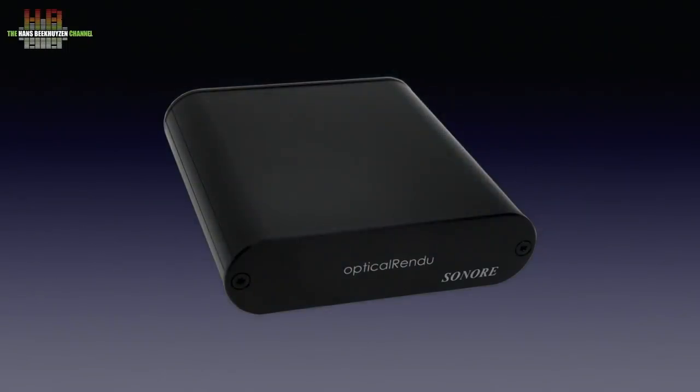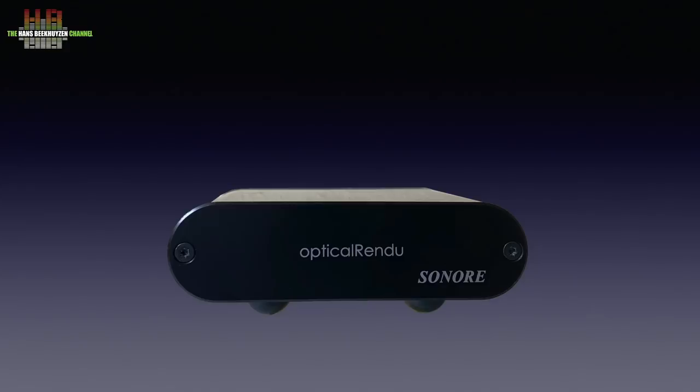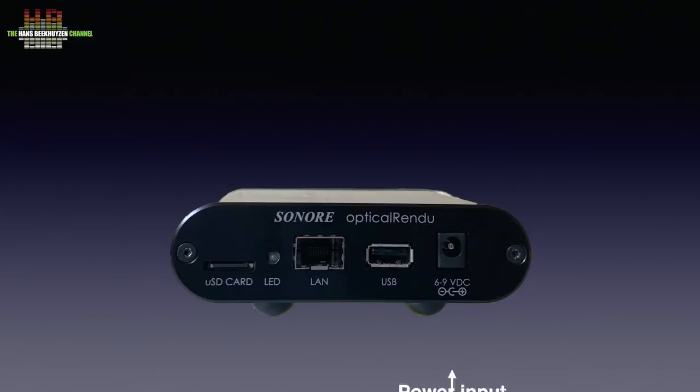The optical rendu uses a small box that Sonore uses for many of their products. It measures 110 x 112 x 29 mm without the rubber feet, and with the feet it is 37 mm tall. It weighs 0.26 kg without the power supply. The front holds no controls and not even a power LED. The rear holds a 6 to 9 volts DC input, a USB-A port to connect to the DAC, the SFP port for the fiber transceiver, the power LED and the micro SD card that holds the operating system.